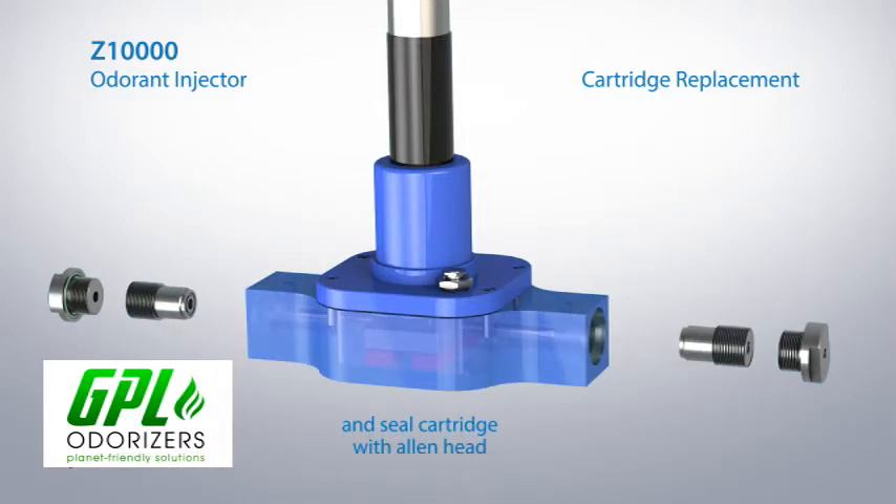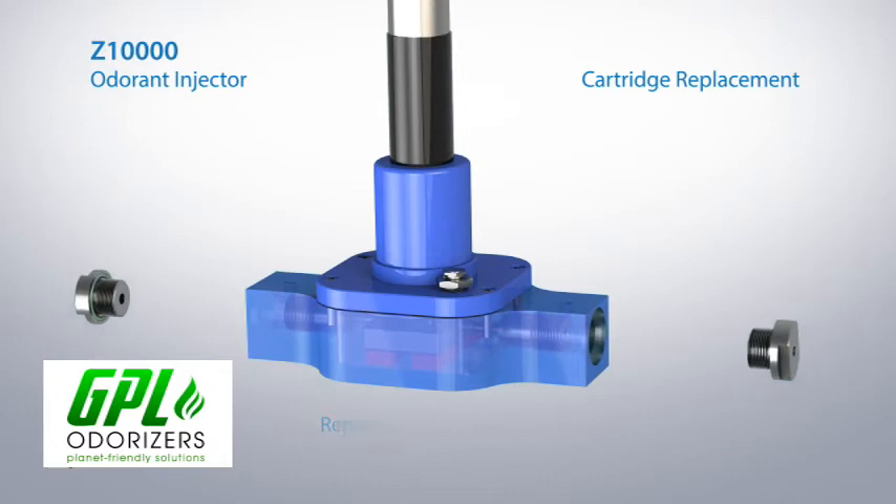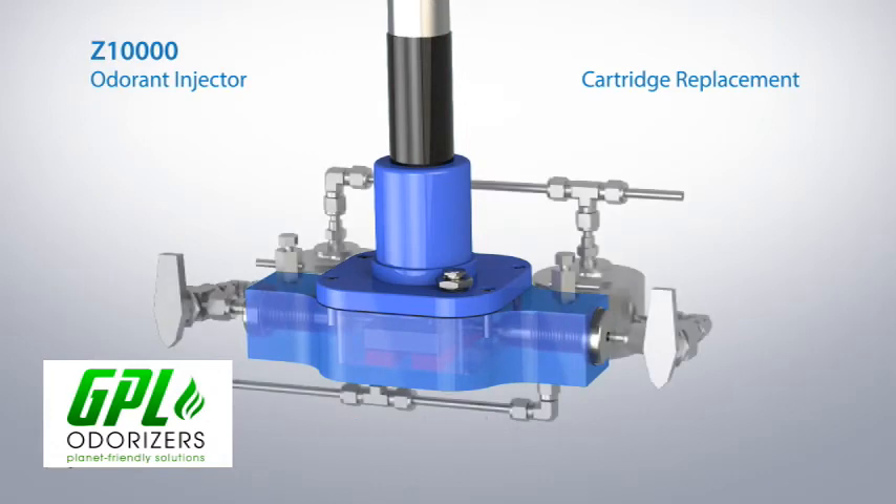The Z-10,000 odorizer: state-of-the-art technology for accurate, repeatable, and low maintenance odorant injection.